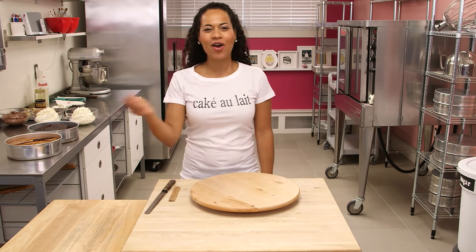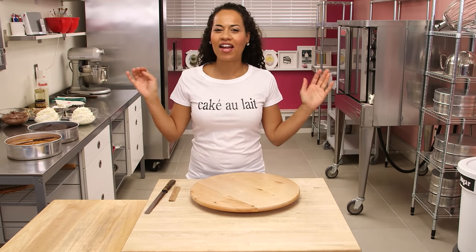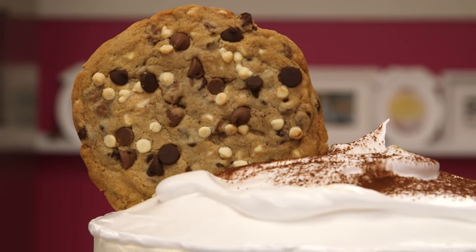It's How to Cake It Tuesdays. We are making a cake au lait, which is a play on a cafe au lait. This is the perfect Father's Day cake because on Father's Day, your dad's entire day should be one long coffee break.